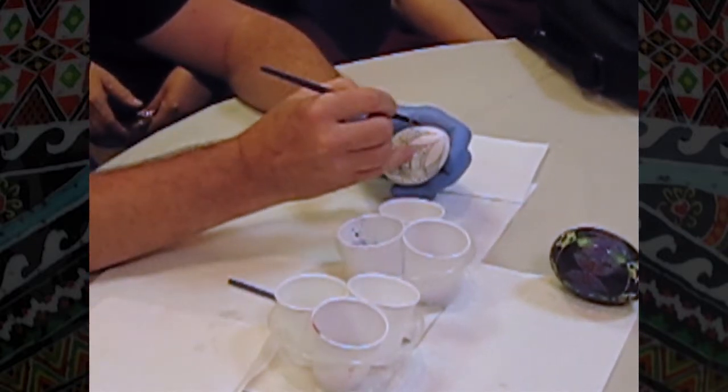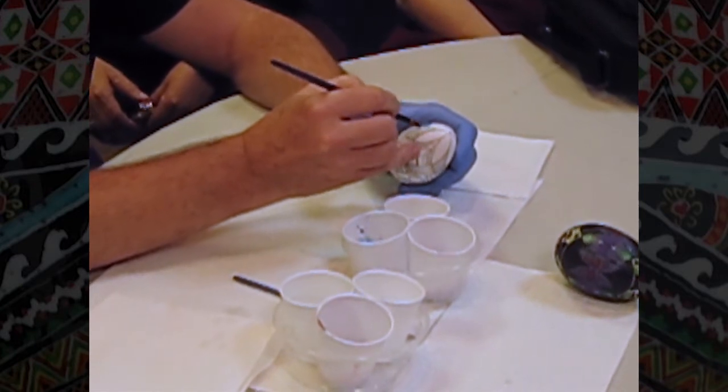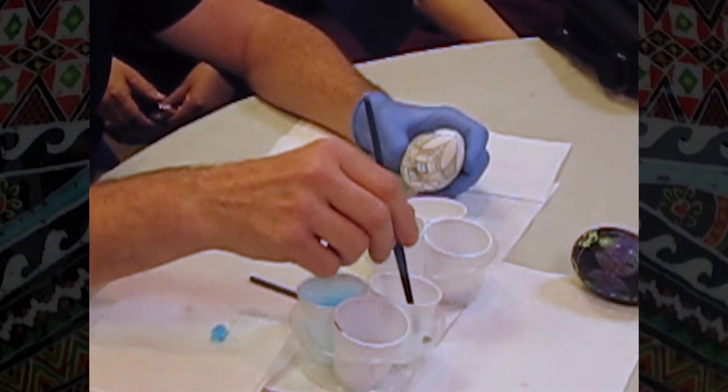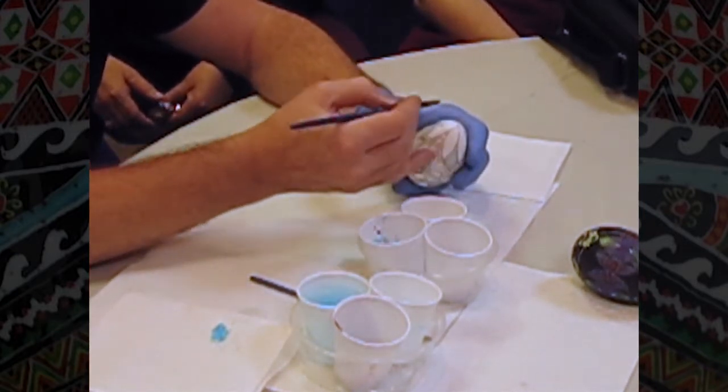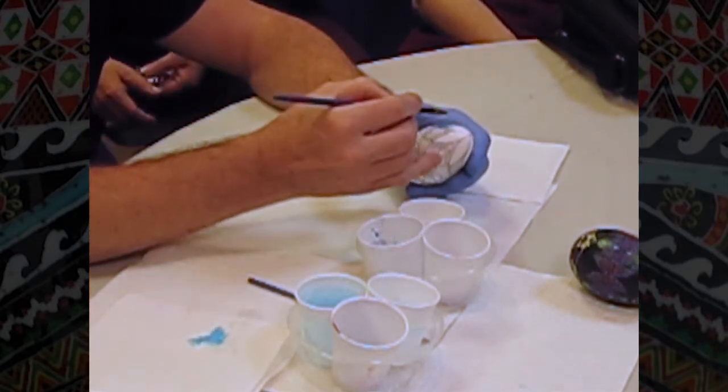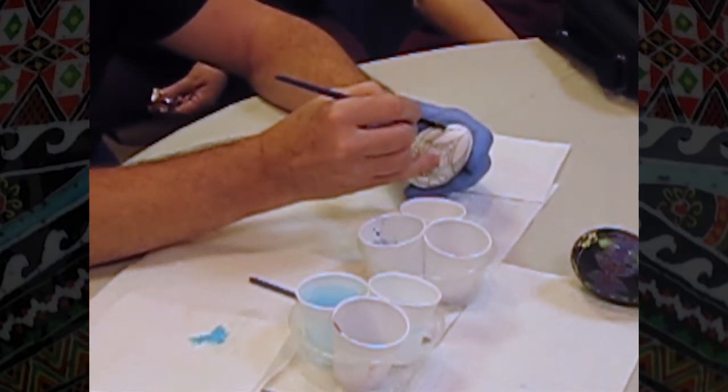So if I use blue, see that takes pretty quick. But if you need to soften your line, you go back to vinegar and you can just start pushing the brush and dye around.